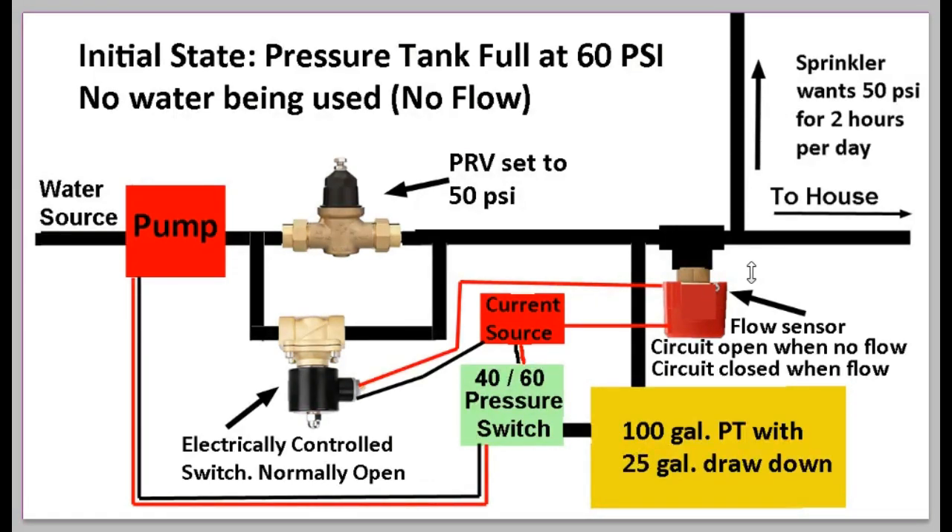Now let's see what happens when we turn off the sprinkler. All of a sudden there's no water flow. Because there's no flow, the flow sensor switch opens, no current flows through, and the solenoid valve — which is normally open — opens up. Now the pump can bypass the PRV, go directly through this open valve, and fill the pressure tank without being restricted by the PRV. It fills using the pump's full capacity — filling the tank in about 1.5 minutes instead of the 15 minutes it would take with a regular cycle stop valve.